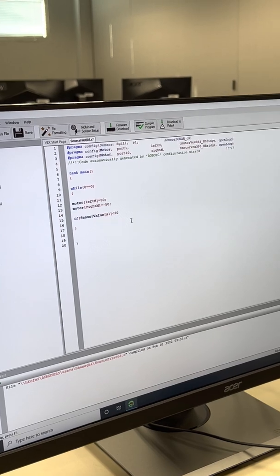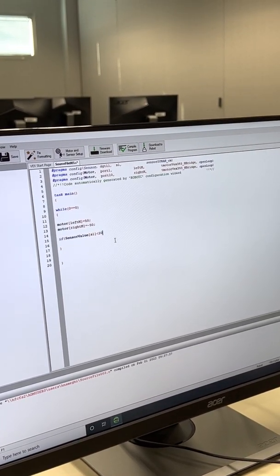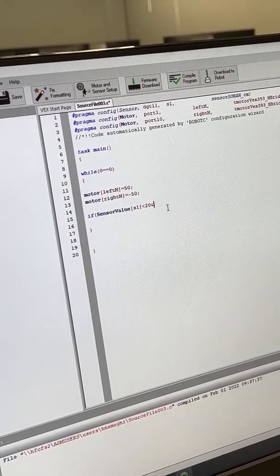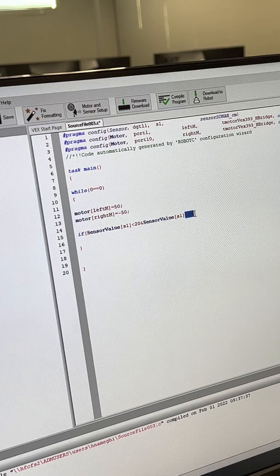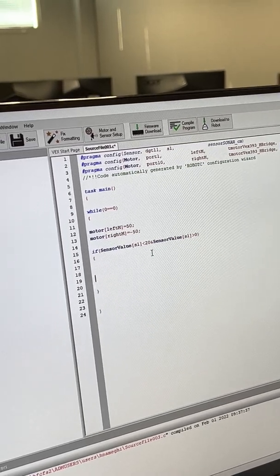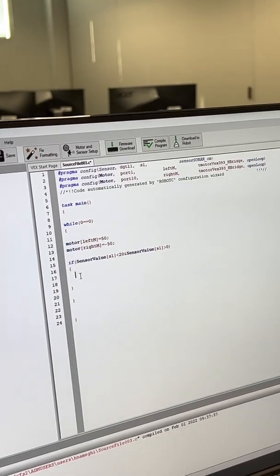The condition is: if sensorValue(s1) is less than 20 centimeters AND more than zero — to exclude -1 which means infinity. When that condition is true, execute a block that makes the robot turn.